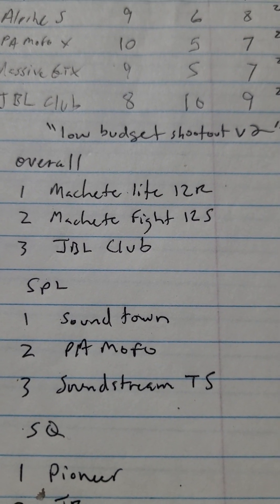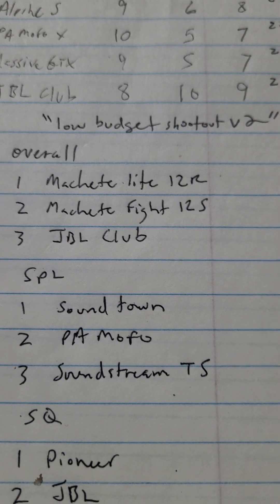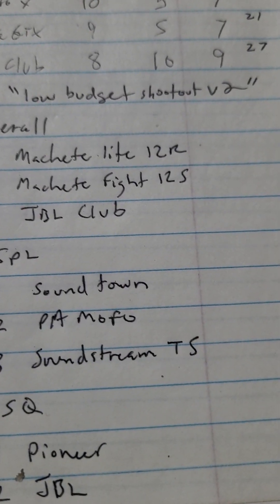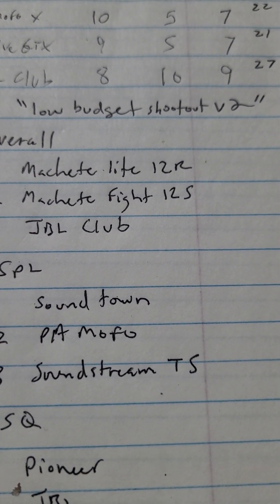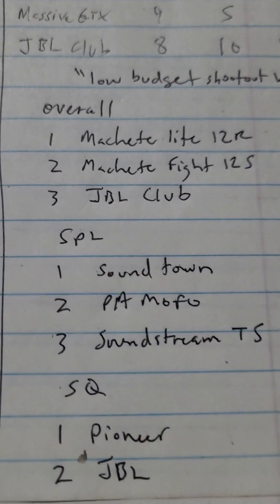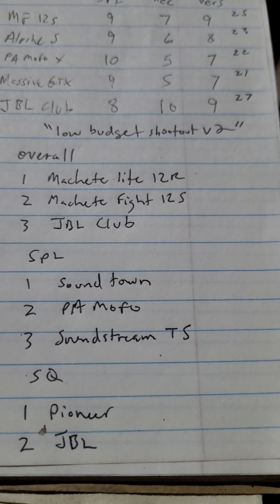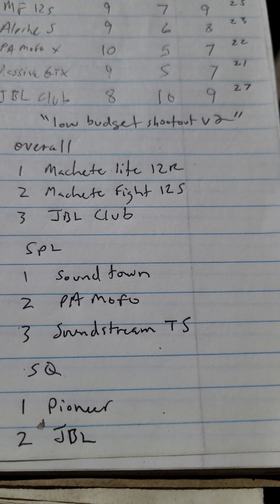For low budget SPL: the Sound Town - which could be considered the Canine, Rockville Canine - the PA Mofo, and the Soundstream T5, which was irritating because it had direct leads. But in SPL, those would definitely get loud. They didn't sound very good doing it, but they will get loud. For sound quality, the top choices were Pioneer and JBL.